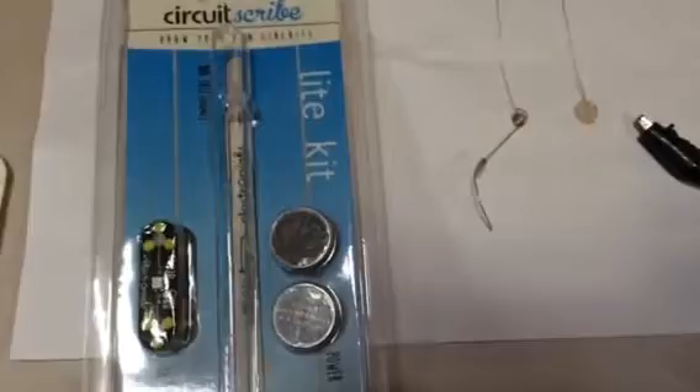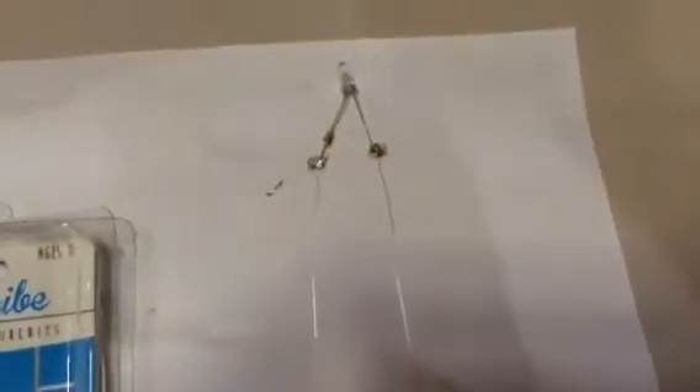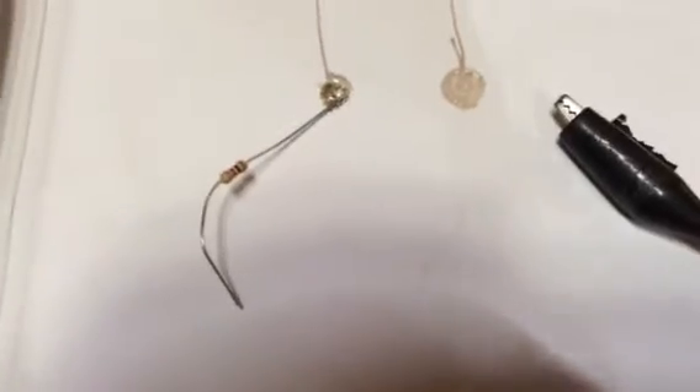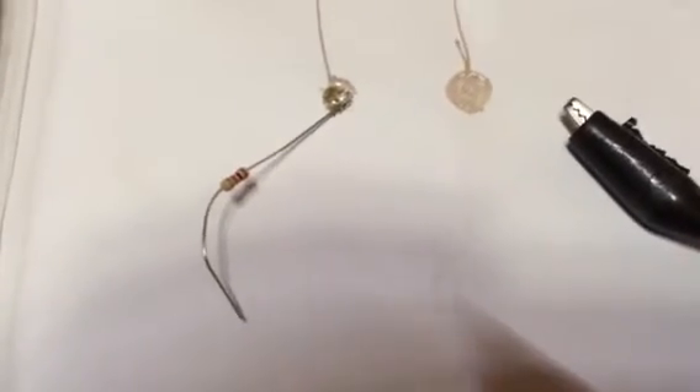What we did is we took a Circuit Scribe circuit pen and drew a circuit out here. We weren't happy with just a standard circuit, so we actually soldered on — with a standard soldering iron — an LED, and at the other end we put a resistor.